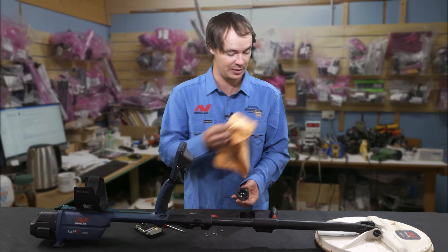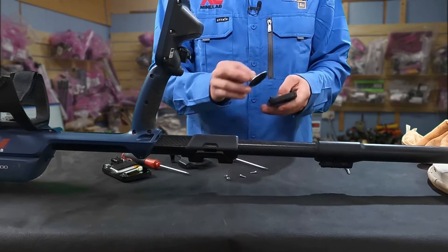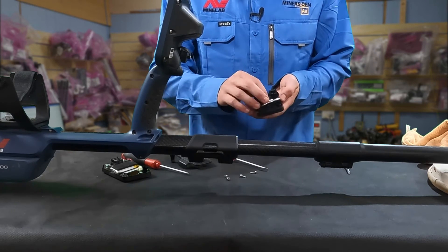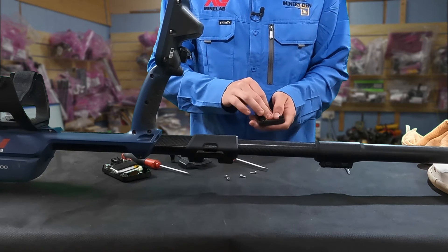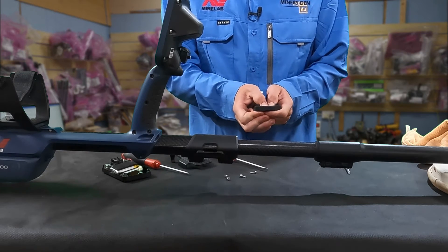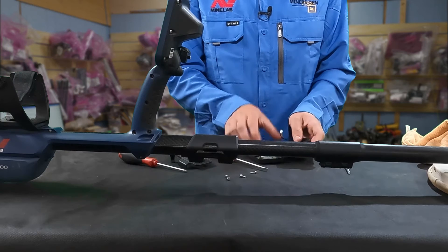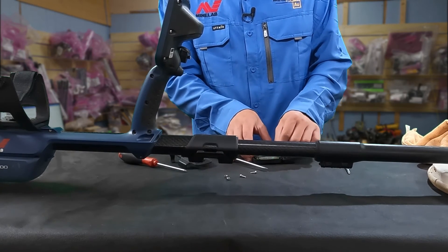And that's all that really needs to be done, and then we just put it back together. The first step is to put it into the little slot here — push it in like so, this way, and it should just clip in. Then you want to plug it back into the circuit board, being careful again — just get it and plug it in like so.